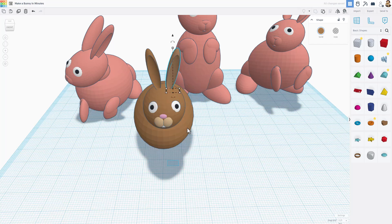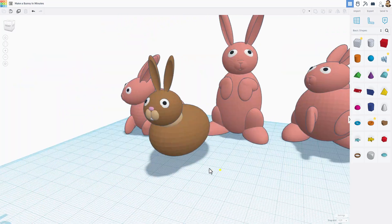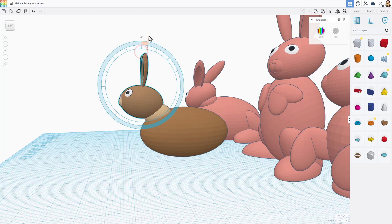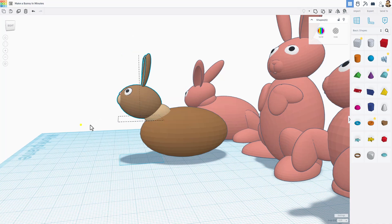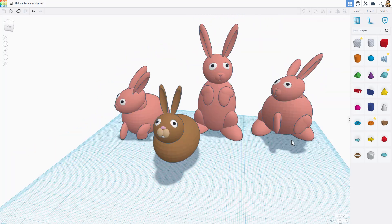To make this 3D printable, grab all of the head and tilt it back about 15 degrees. That angle ensures the parts print fine without supports. Now let's quickly build the legs with spheres.